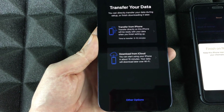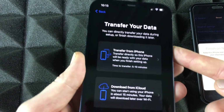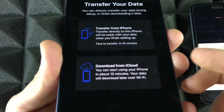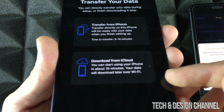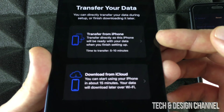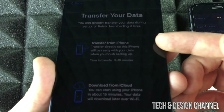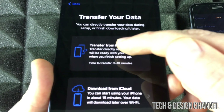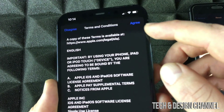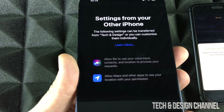It's going to ask you to transfer your data. Here you can see: Transfer from iPhone, or Download from iCloud. That's why I went over making an iCloud backup — it's good to have that backup even if you're transferring directly. However, since we have our iPhone right beside us, we might as well do that because it's faster than using iCloud. We're going to transfer directly. If you choose iCloud, it's the same process. Go ahead and hit Agree, then Agree again.